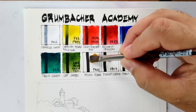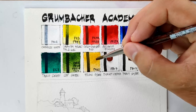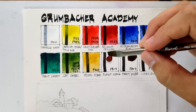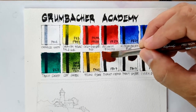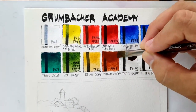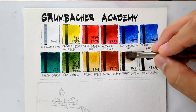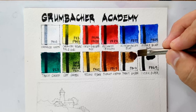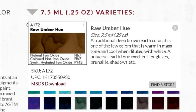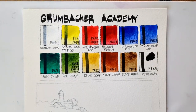Now we have Yellow Ochre PY42, which is expected to be opaque, but surprisingly it's not very opaque — it's actually quite nice and leans toward a yellow shade rather than a deep earth tone. Then we have Burnt Sienna using PBr7. The Sap Green was one of the additional colors I purchased. Now we have Burnt Umber, also an additional color. I was more interested in getting Raw Umber, but the Raw Umber was made from two pigments, making it a Raw Umber Hue. So I wanted a single pigment and got the PBr7 Burnt Umber instead.